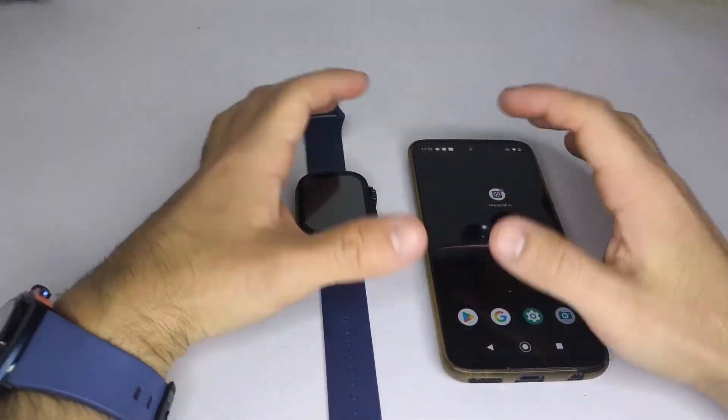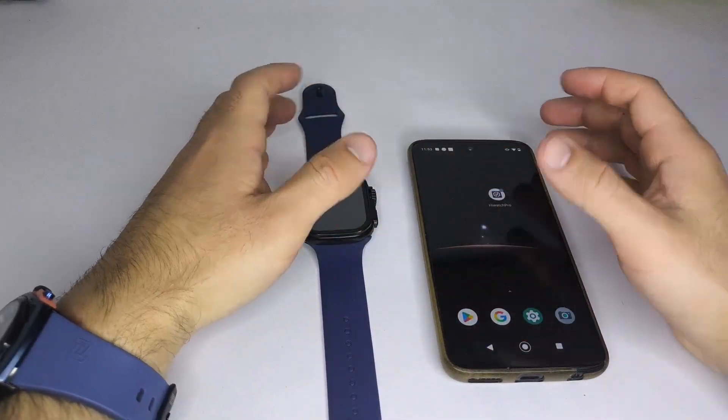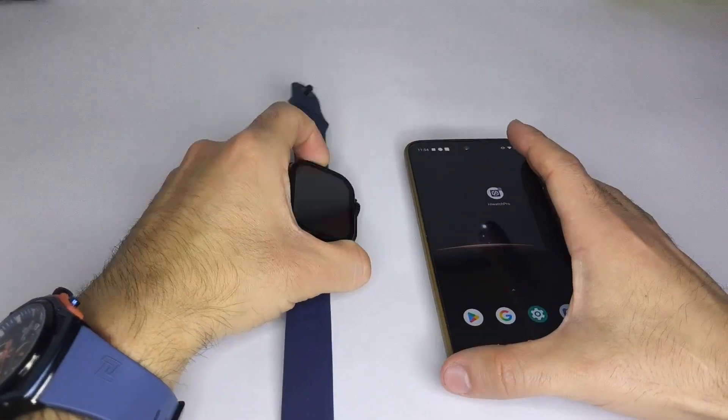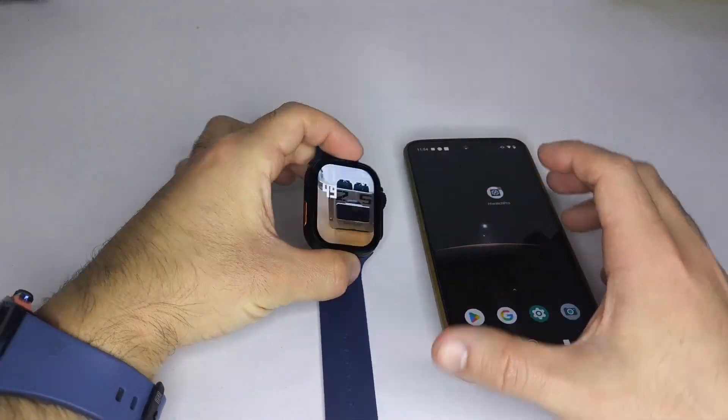Hello everyone, I'm glad to greet you. In this video, I want to explain how to install a custom wallpaper on your smartwatch directly from your phone's gallery using the HiWatch Pro app.